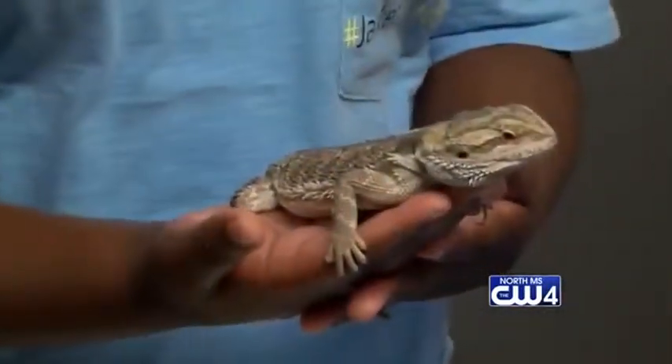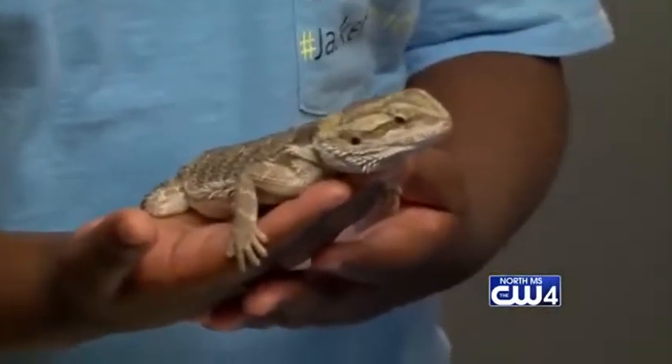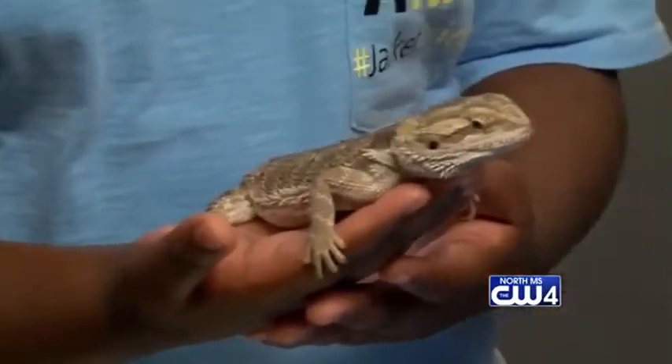Dasher presented a few weeks ago, and he had been dragging his back right leg. So we talked to his parents and talked to Jay, and we found out that Dasher had a little bit of an accident. Jake, can you tell us what happened?